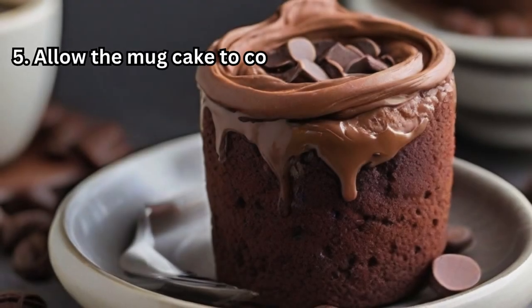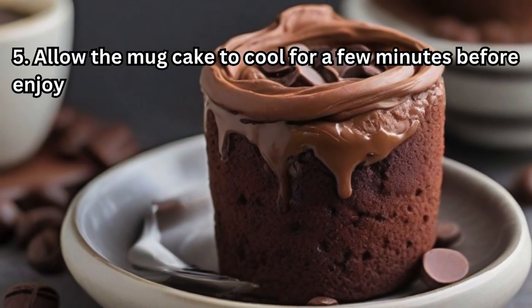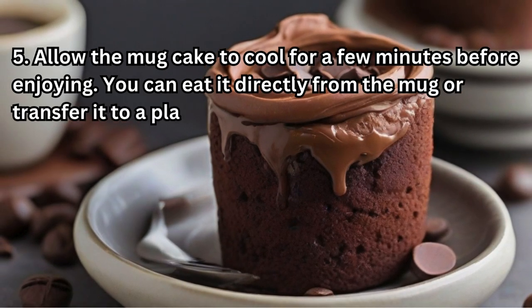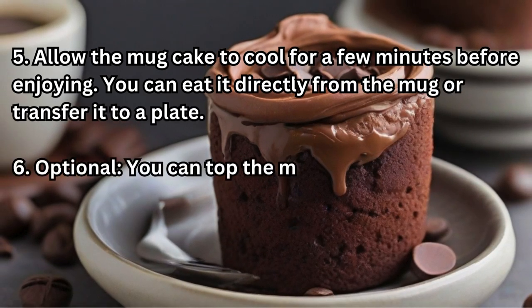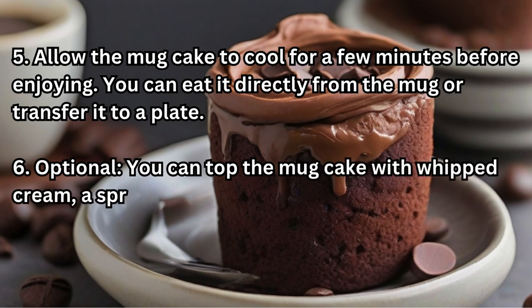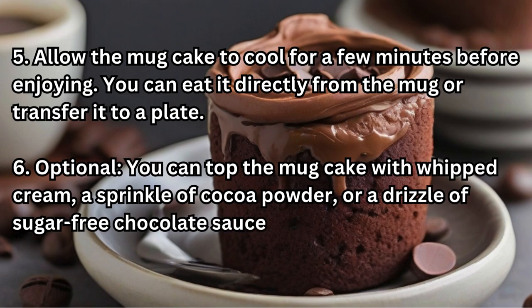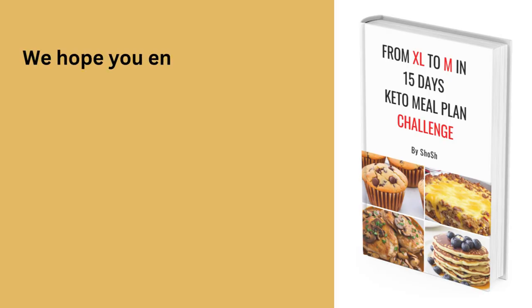Step five: allow the mug cake to cool for a few minutes before enjoying. You can eat it directly from the mug or transfer it to a plate. Step six (optional): top the mug cake with whipped cream, a sprinkle of cocoa powder, or a drizzle of sugar-free chocolate sauce for extra indulgence.